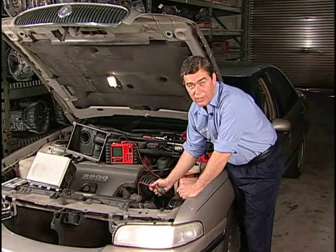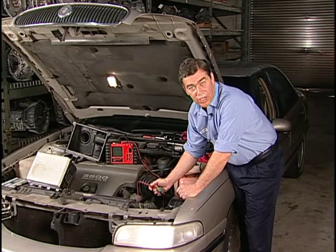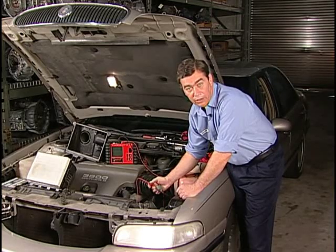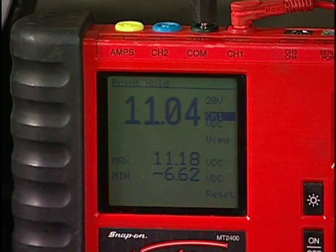To test circuit 657, unplug the harness connector at the transmission and identify terminal U, referring to figure 3 as a guide. Set your meter to DC volts, place the negative lead to a known good ground and the positive lead to terminal U in the harness connector. Turn the key on with the engine off. Battery voltage should be seen. What we see here and now will determine where to go next.